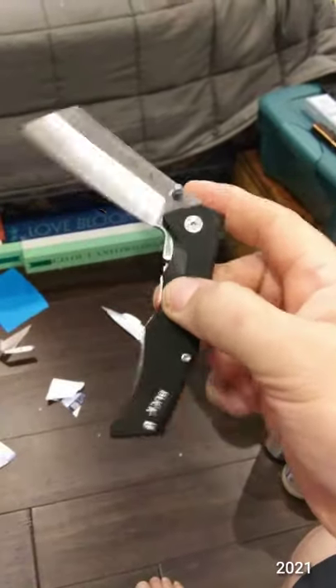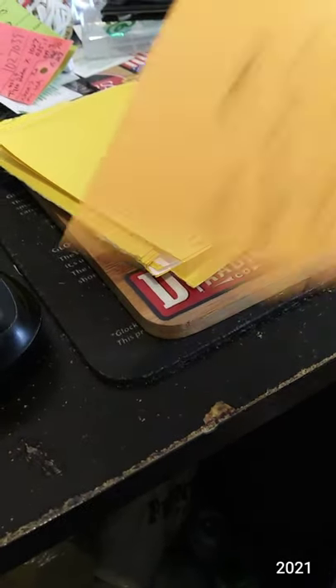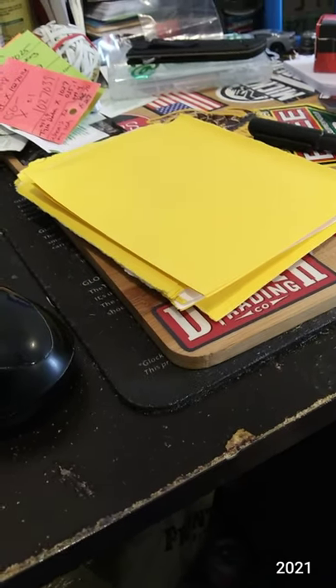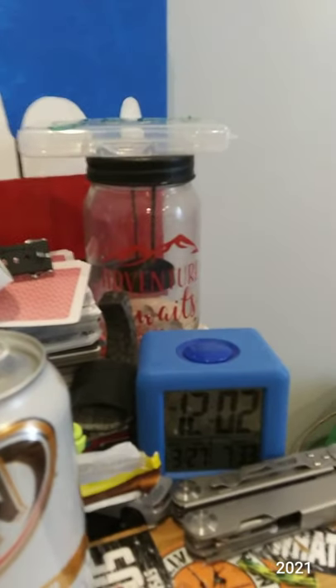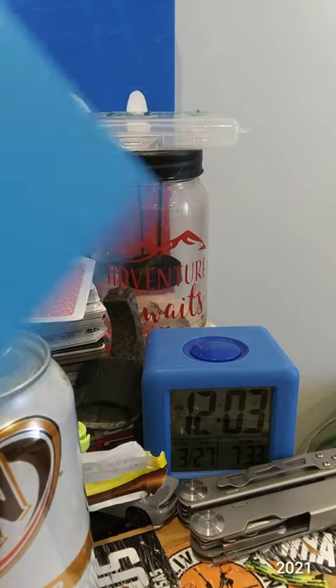I did pick up some cardstock paper and index cards also to simulate packaging that you would use a pocket knife to open. It is 12 o'clock noon. It's a good mix of heavy cardboard and light cardboard and paper stock. So let's see how this 7CR steel is holding up.